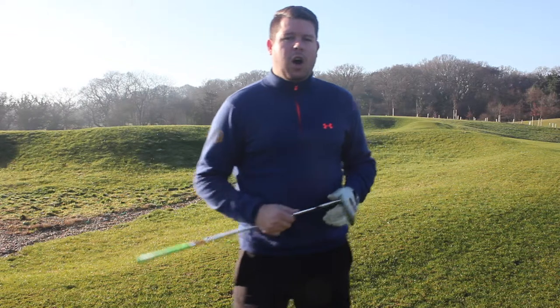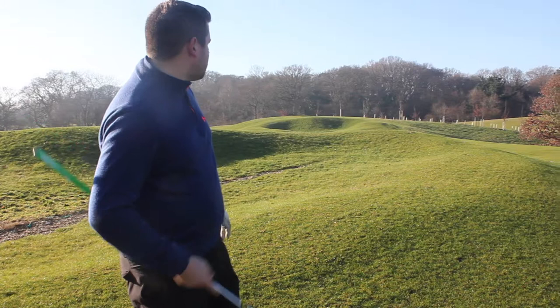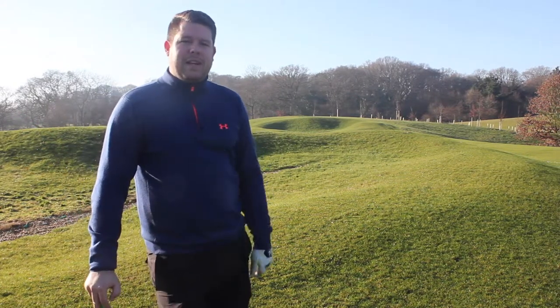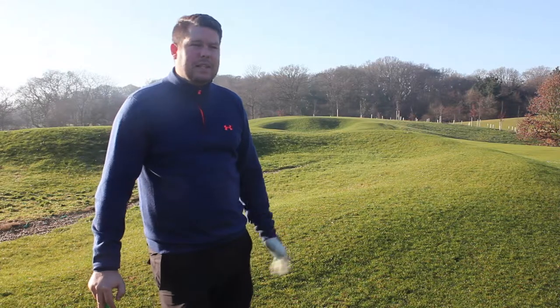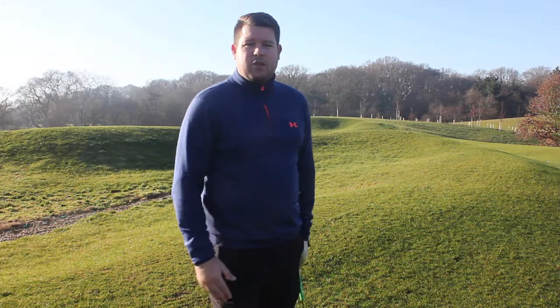Another bunker we've got off the tee for the longer hitters is just to the right over there in the background. Measures about 250 yards, so any guys thinking they can hit a driver off the tee might be a little bit cautious of that bunker. So we're going to play a second shot in and hopefully see if we can hit the green.